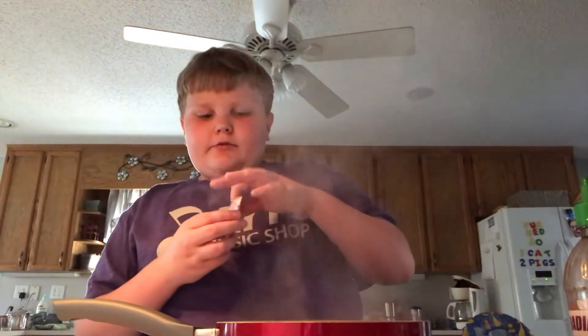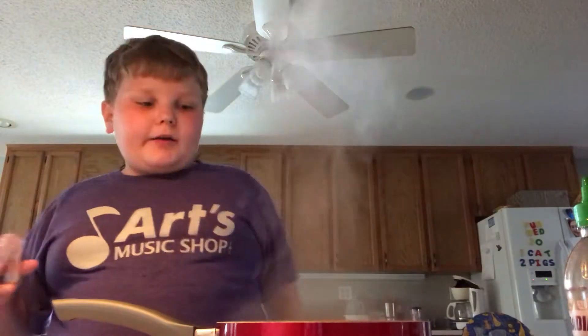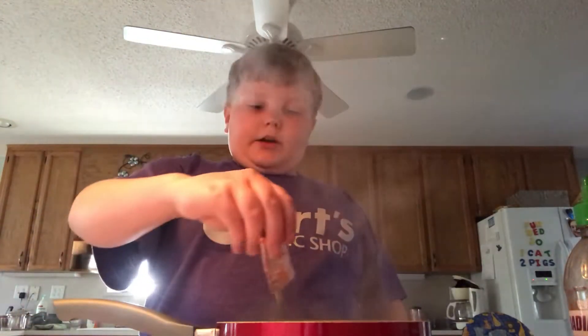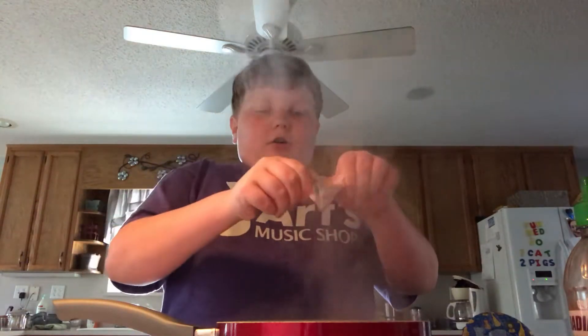All right. So, now — oh yeah, I forgot to mention, don't try this without parental authority. I got permission from my grandparents. Just add all the seasoning. Just dump it in there, all right?